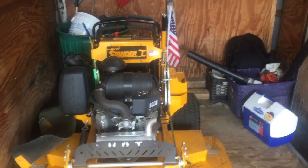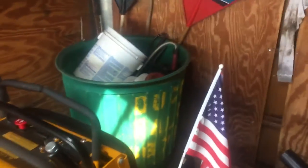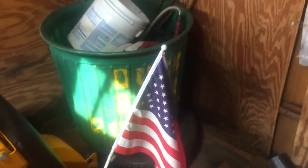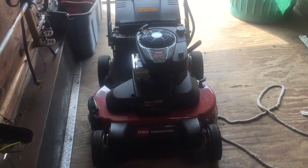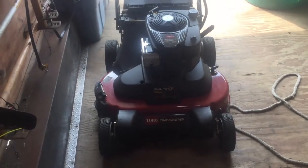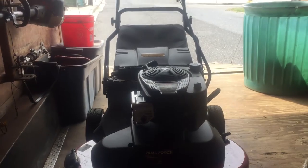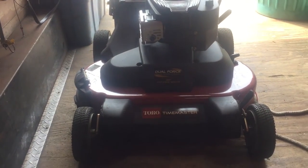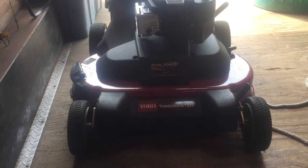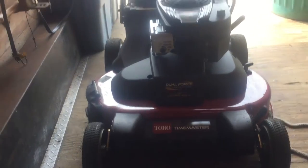Okay, the first big change is we took the 36 off the trailer and decided that we didn't need it anymore. They had a deal at Home Depot where they're not going to be selling the Time Masters anymore, so you could get this brand new 30-inch Time Master mower for $6.99 when they're normally worth $1,000 or more. So we had to get that. Figured that was a good idea.